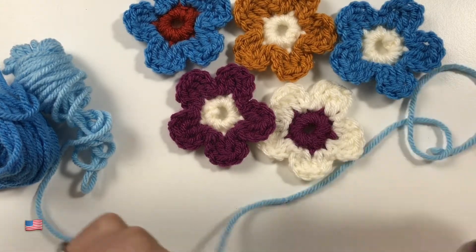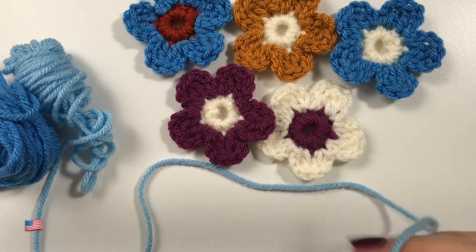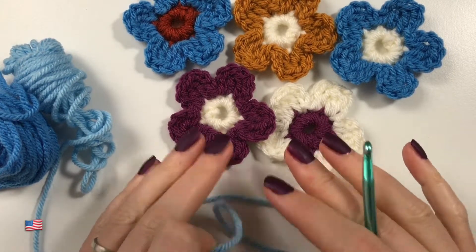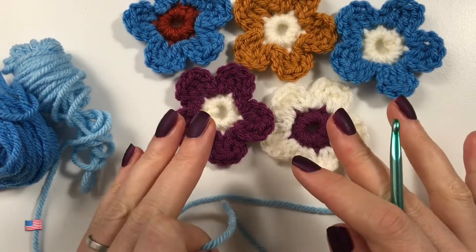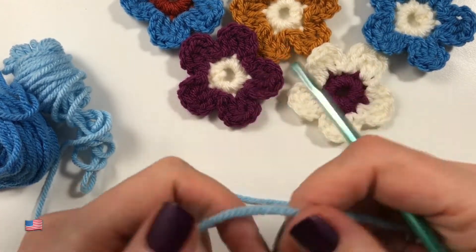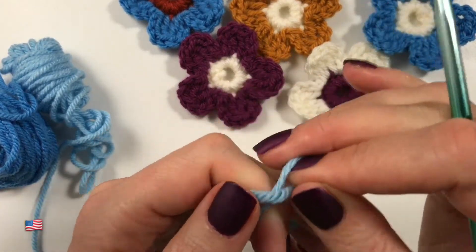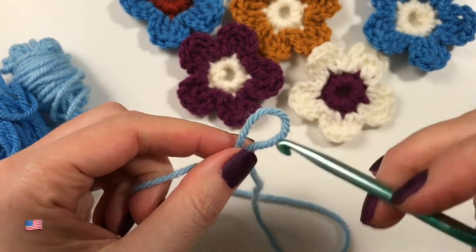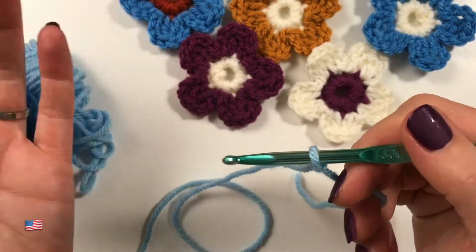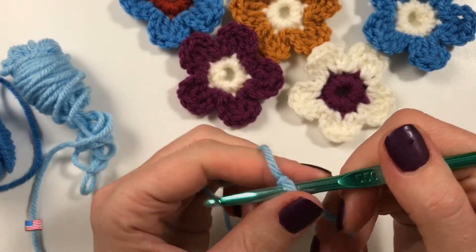Hi everyone, it's Anja here. I'm back with another video for Ophelia Talks, and today we are making these pretty little flowers. I'm just using chunky yarn so it would be clear for you to see how to make the flowers, and I'm using my five and a half. If you make them in any other wool, cotton, or whatever, they will be smaller or bigger depending on how thick your wool is.